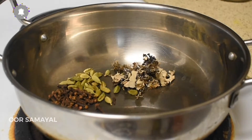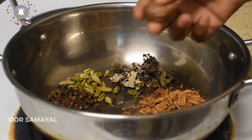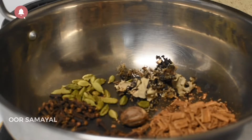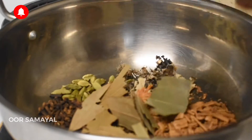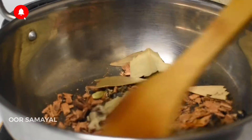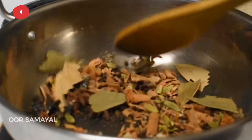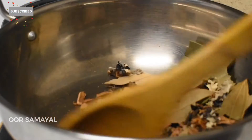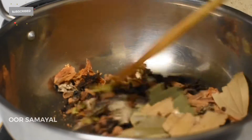We'll add the parched. If you want to make a recipe, you can add 1 cup of rice. We will store a little bit of rice. We will store this for 6 months.